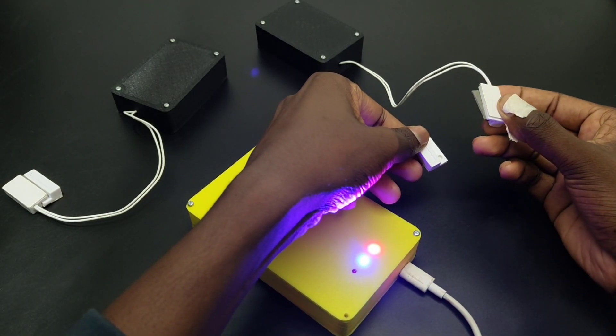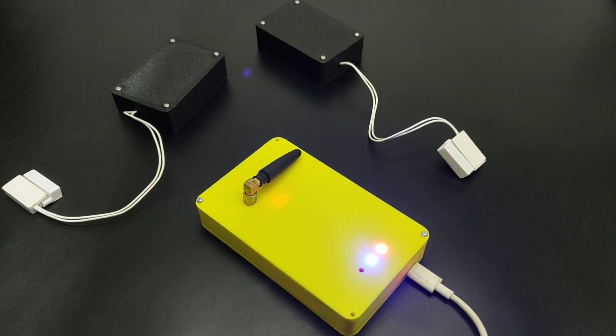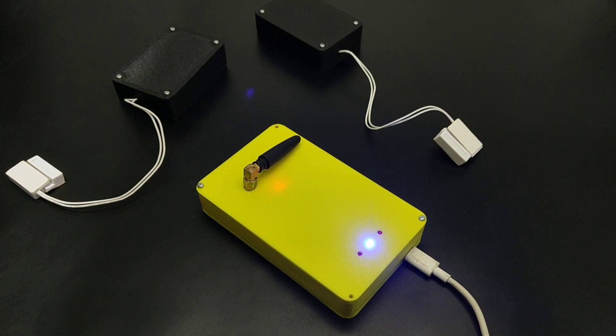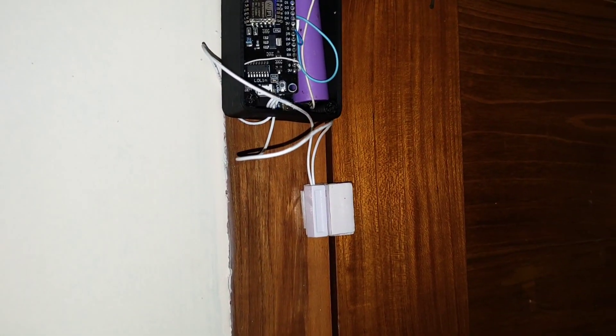Now let's test the circuit. As you can see, when the sensor is activated, the LED will blink. Place the sensor on a door just like this and see the working.